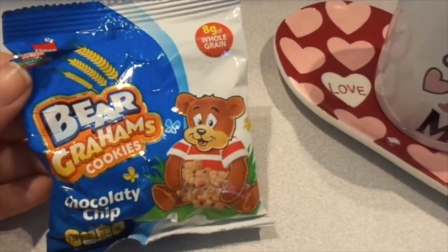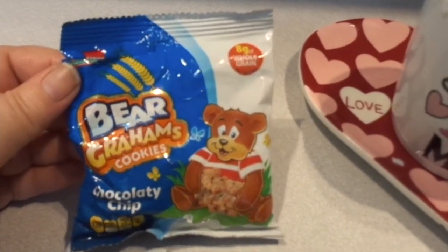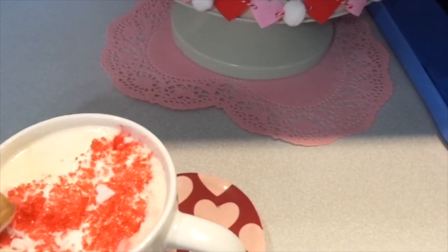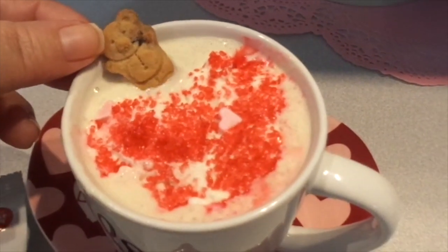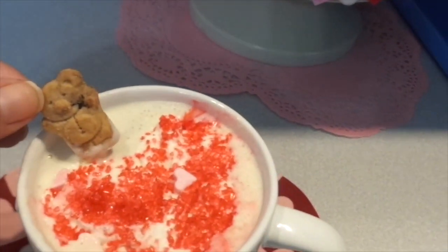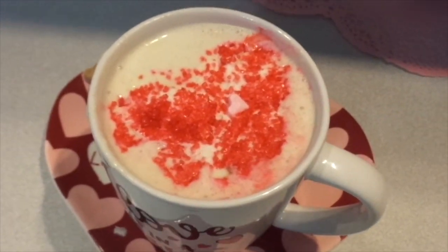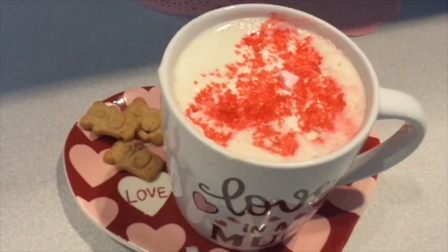I also wanted to show you — I got these bear graham cookies, chocolate chip, from Dollar Tree that I had on hand. And since it's Teddy Bear Valentine's, I wanted to put one in here for Teddy, like so. It's gonna probably fall down, but I just wanted to show you — I thought that would be cute. See how the whipped cream melts right into your coffee? And then you have a heart showing. I couldn't put the teddy bears in, but I put them on the side there for the theme.